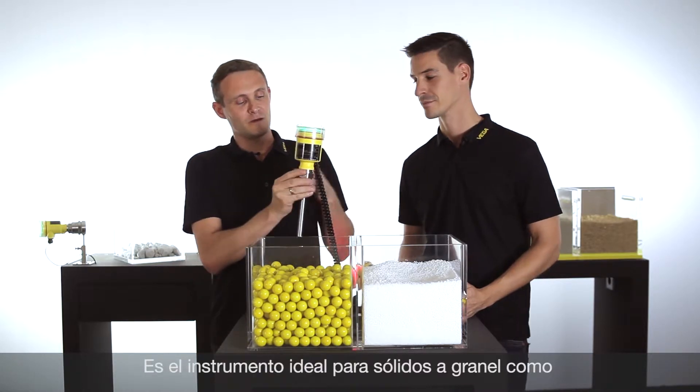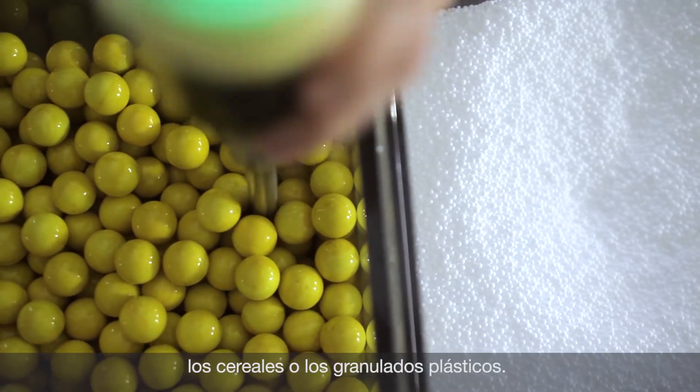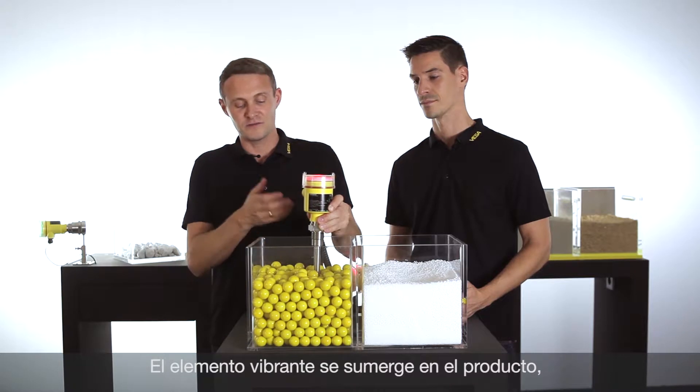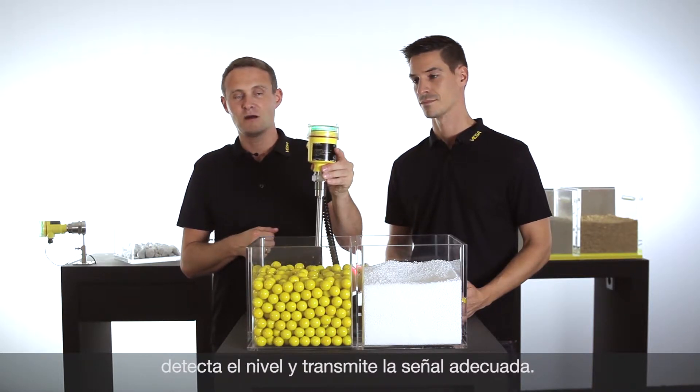Now let's see how it works when it is entered into the medium. It detects the level as soon as the element is touching the medium. And now it's detecting free again.